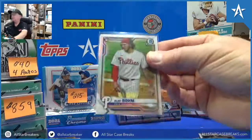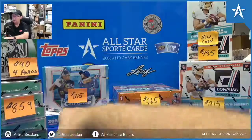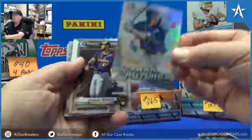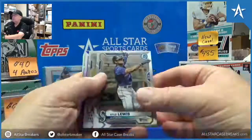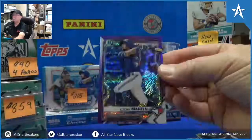He said the Bowman is a variation. Here's the rest of the box. Lofton. Austin Martin — that's nice, out of $2.50.